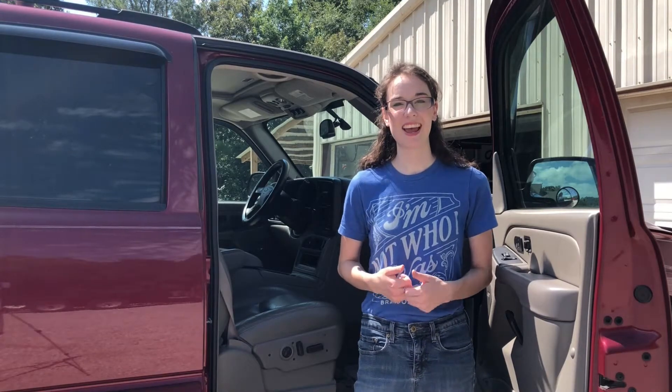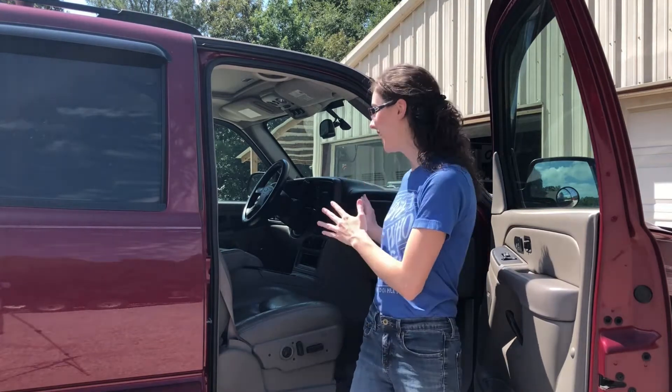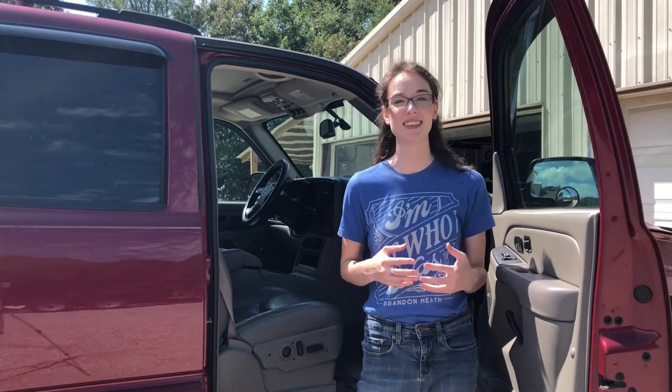Hey y'all, I'm Laura with Hot Van Media, and today I'm going to be showing you how to diagnose and repair a noisy AC blower motor in this '05 Chevrolet Tahoe.